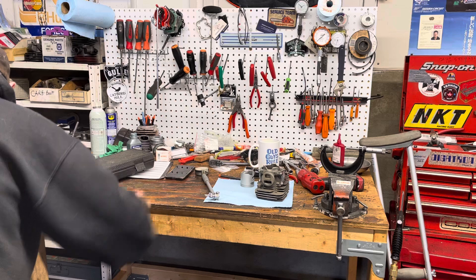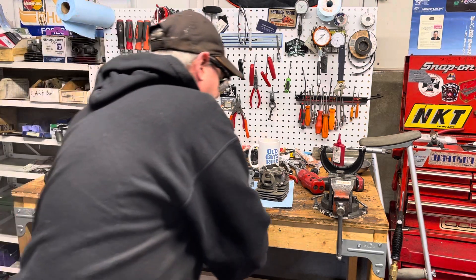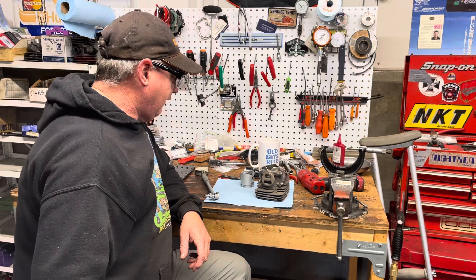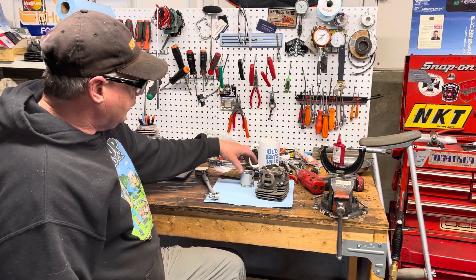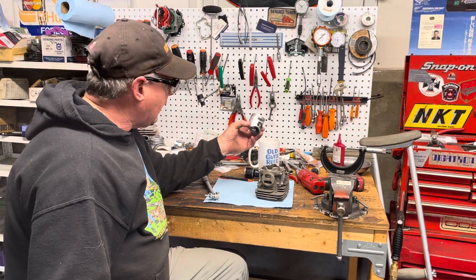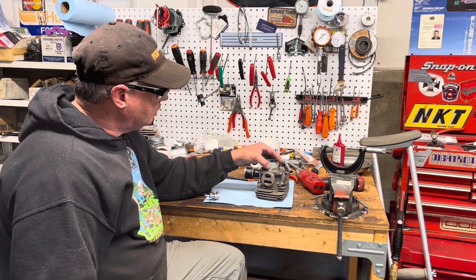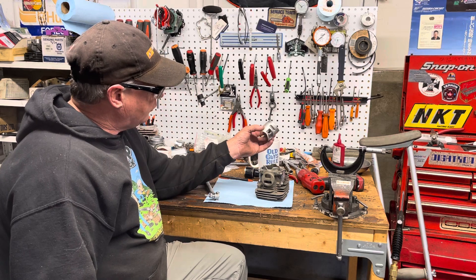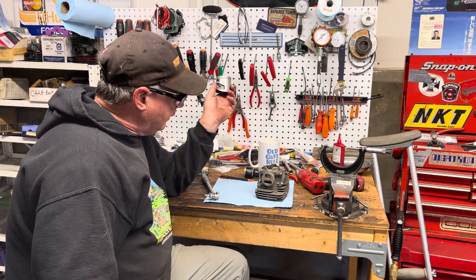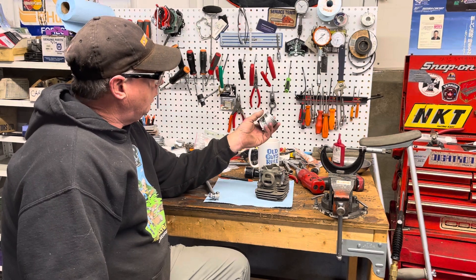Hey everyone, Donnie again. I've had a couple people asking me what's the piston clearance on a cylinder on a chainsaw. I haven't measured one for a long time. Normally on OEM ones they're perfect and you never worry about measuring ring gap or piston clearance like you do with a racing engine — a kart engine or a motocross engine, which I used to do a lot. That's why I have these tools to measure pistons and bore different size bores. You want the right piston-to-wall clearance for all different types of engines.